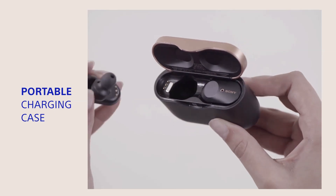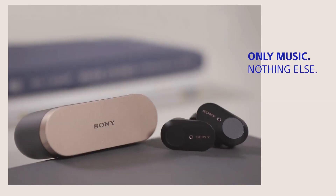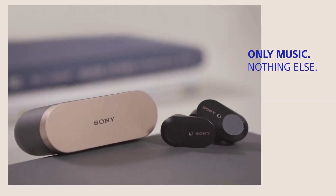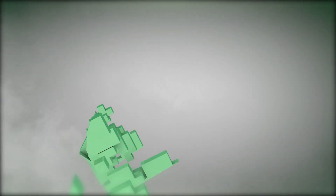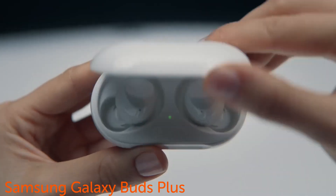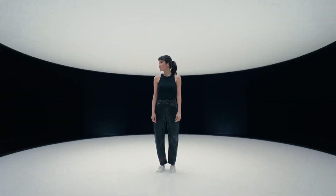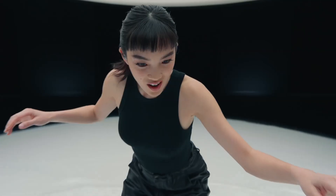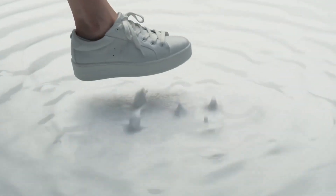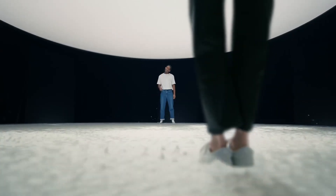To charge, place earbuds into the charging case. Tap and hold the left ear and speak with voiceover. Tap and hold the right ear and speak with voiceover.